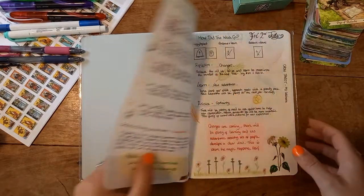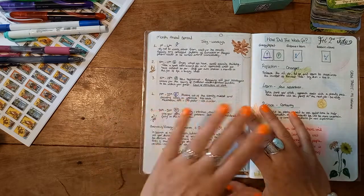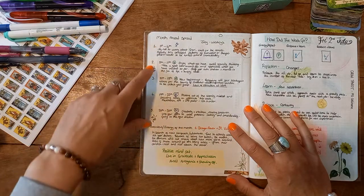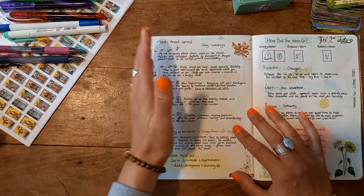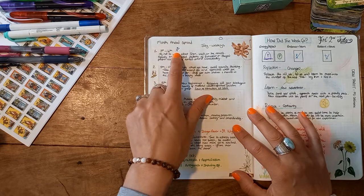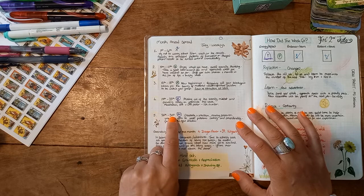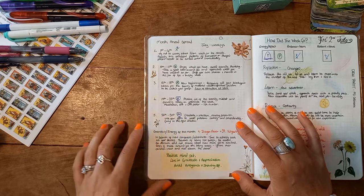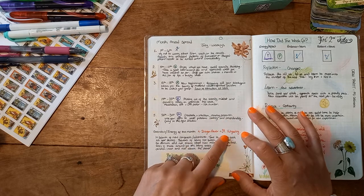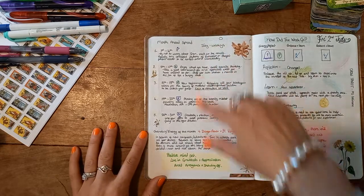For July — and really every month — I've been using the month ahead spread where I pull a card for each week. Thursday was the first through Sunday the fourth, so that was week one. That's why I've got five weeks for July: the 26th to the 31st is how that one finishes. I also like to pull a couple of oracle cards — this is the one oracle I've selected to use this month — and then some notations about my reflections.